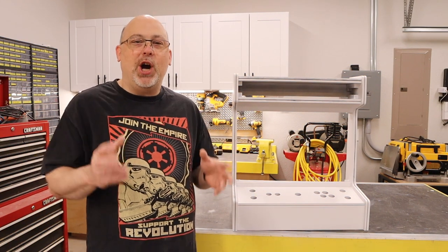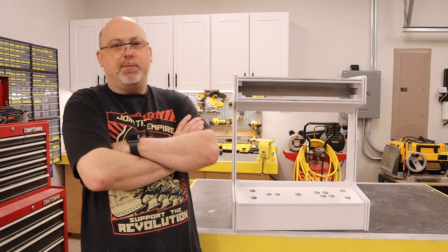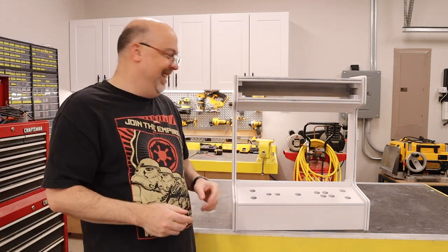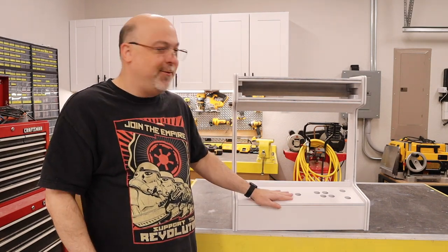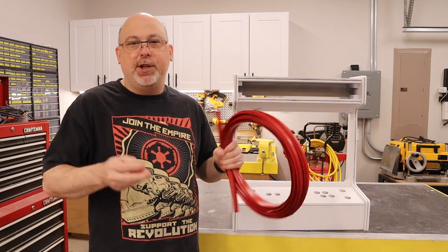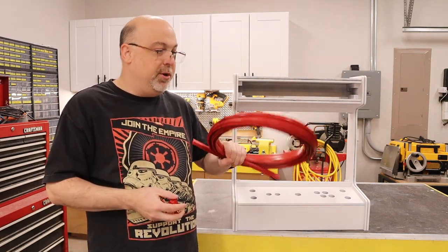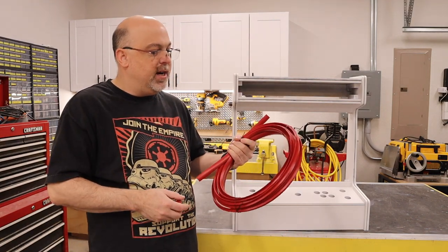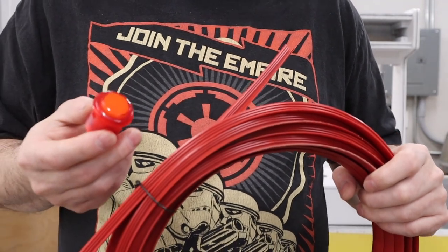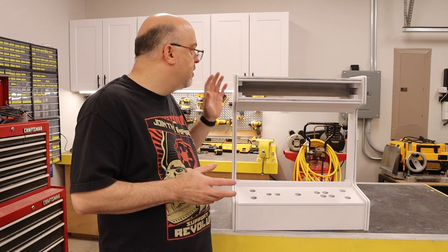You guys have commented on my videos going, why do you always make black arcades? Well, I made a white one! I'm going to use red T-molding with red buttons and joysticks, and I think that's going to look really cool. So it's time to move on to installing the T-molding. It's really super simple — it has a T shape, and the bottom of that T goes into the track we routed out earlier with the router.